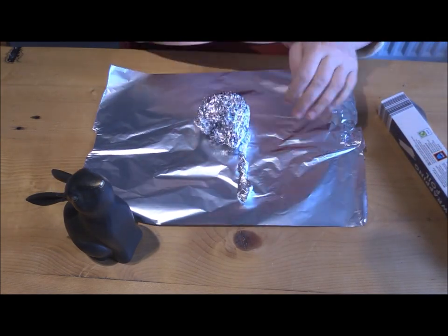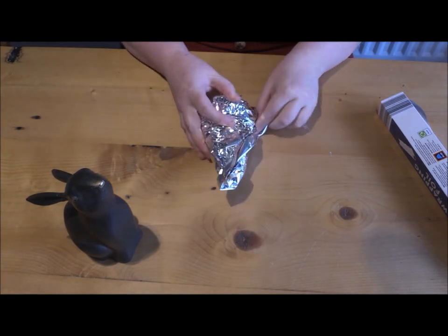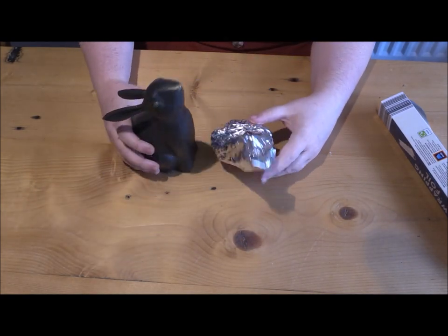There's no need to use sellotape — just simply wrap individual components into their own sheet of foil to join them all together.